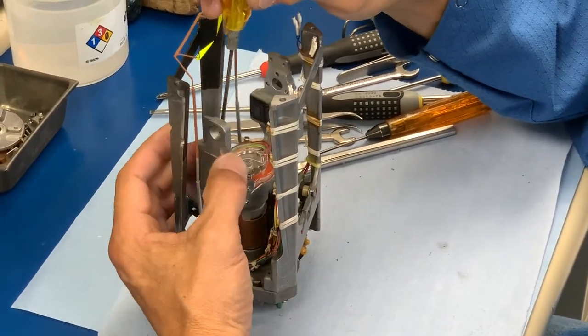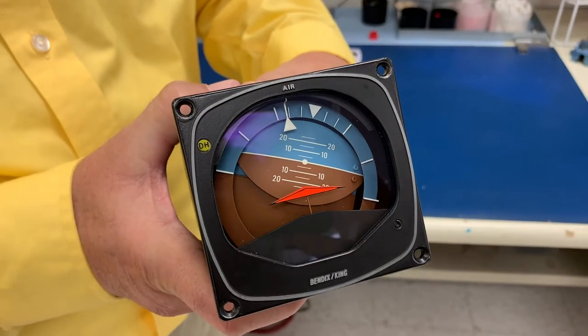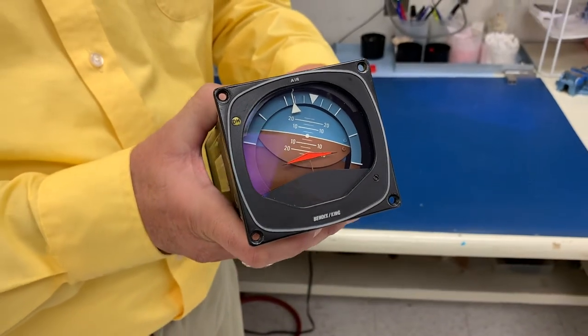So if you start to see the gyro starting to roll over, or your attitude portion is starting to tumble down, or your DG starting to precess and spin — anything like that — it's probably a good time for it to be sent in for us to take a look at it.